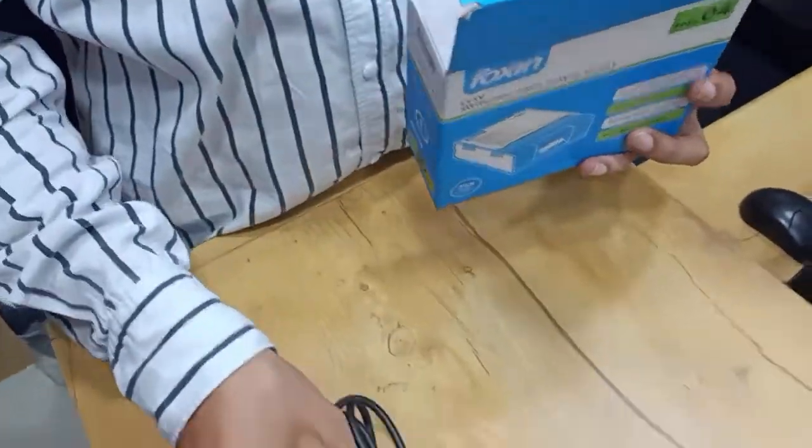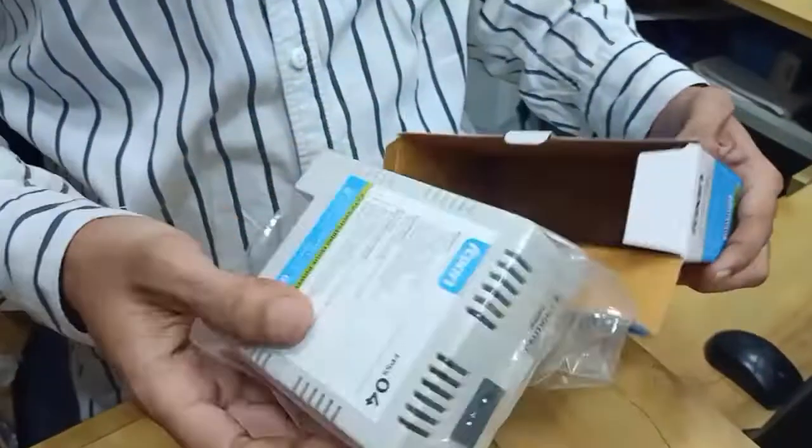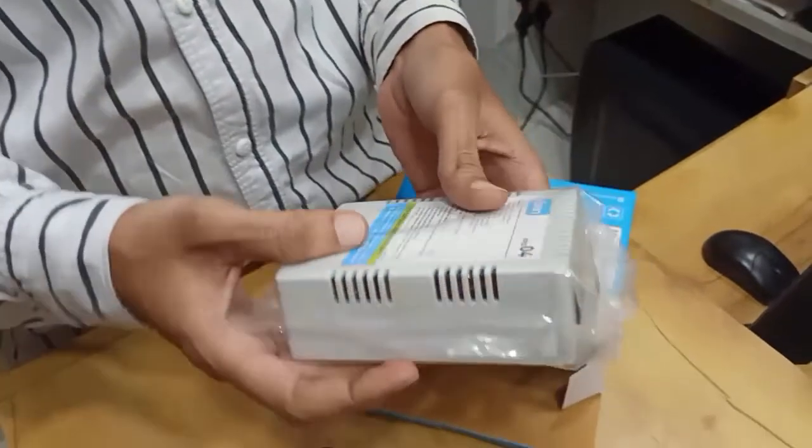There is one power cord inside and one power supply. Two items are available inside.